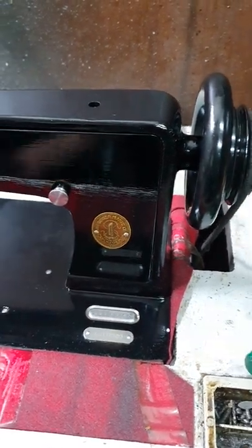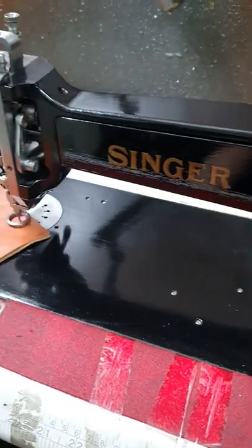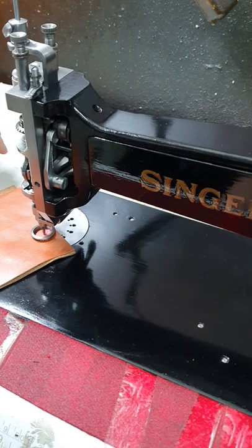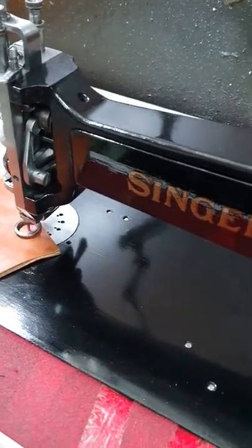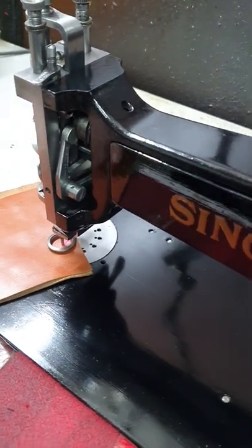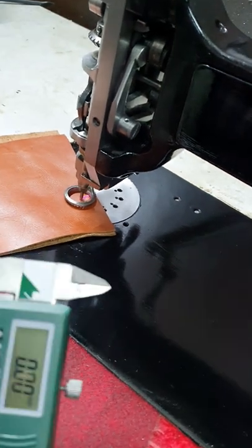Hi and welcome back to my channel. Today we are here with the Singer 114W103. I have set this machine to be able to cope with leather. I'm using a relatively thick leather which is one and a half millimeter, but today by special request I've been asked to do a three millimeter.